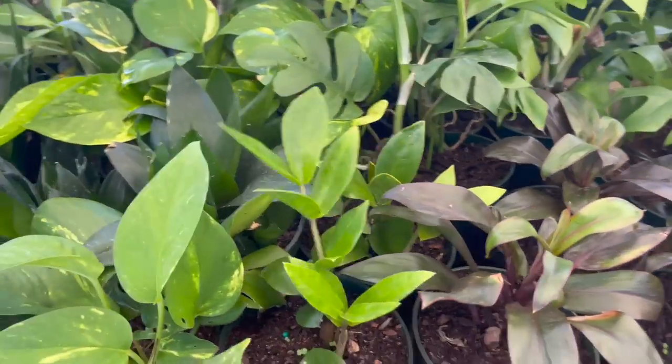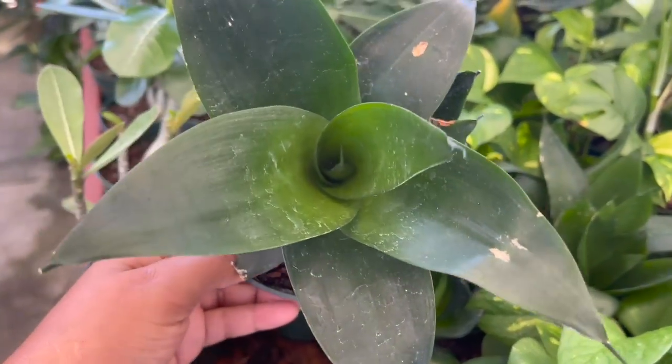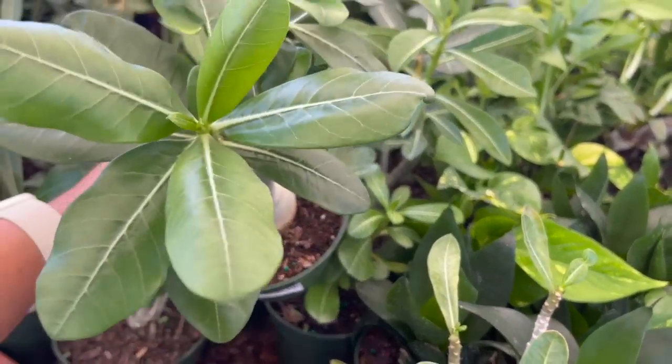Also some Cordylines — these are the little mini ones. Some ZZs. And then you've got your Jade Sansevierias. Also some Desert Roses for $7.98.